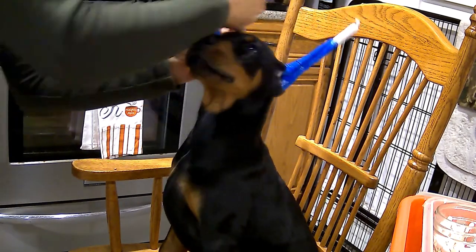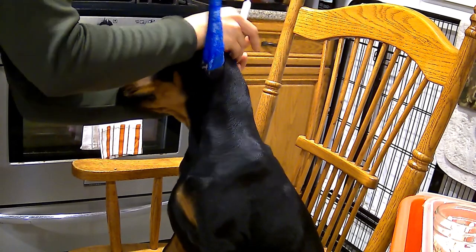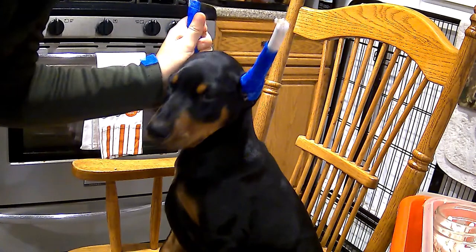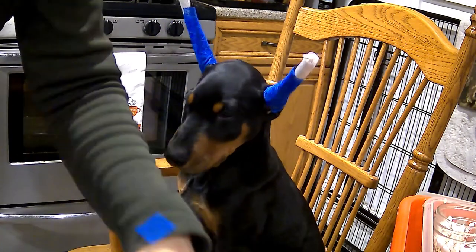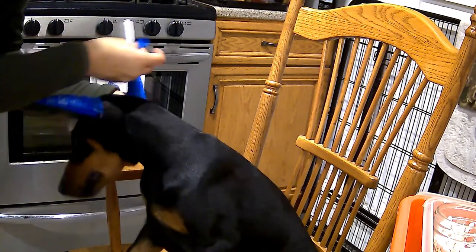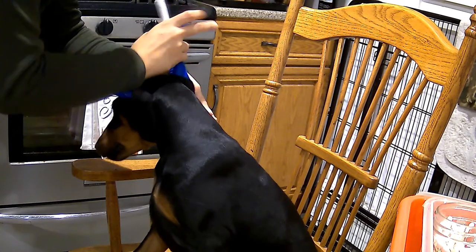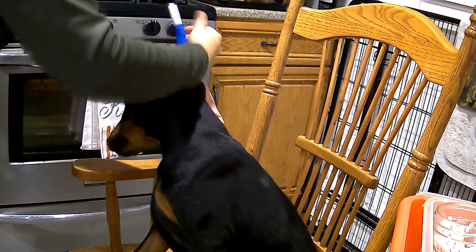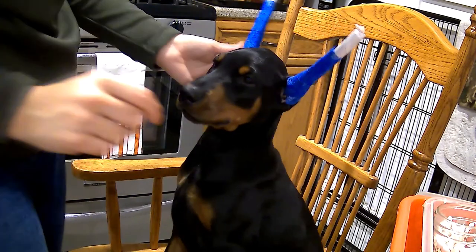It looks like I'm going to need maybe one more piece to cover the entire ear — one more little piece of Gore-Tex. Keep in mind that if this isn't perfect, you're going to redo it very shortly anyway. When we first start posting, every two or three days is great. After a couple of months, if you get four, five, or six days, you're doing good.